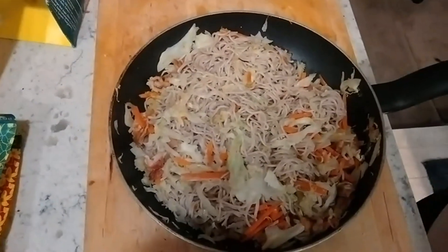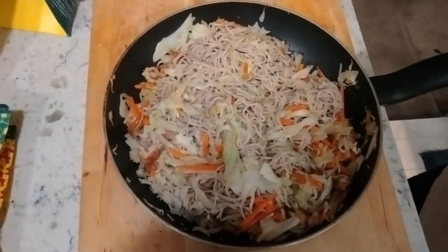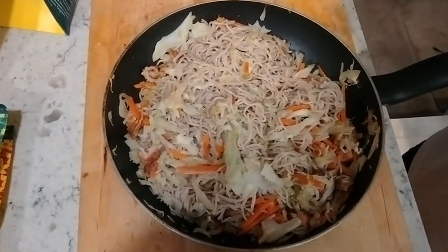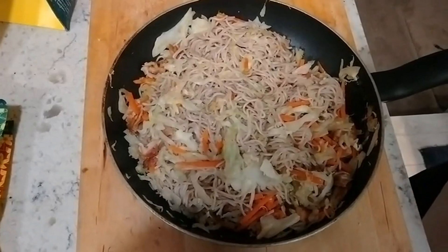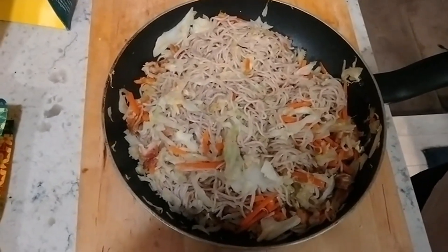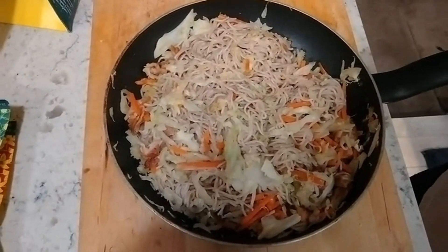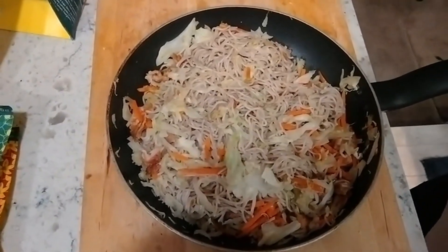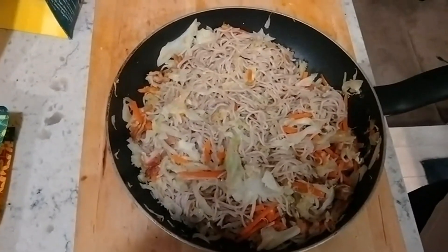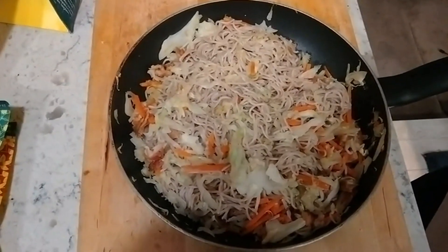Tonight I'm having one of my favorite dinners. This is a little bit of cabbage and a little bit of carrots, along with some Asian noodles — these are buckwheat noodles — and just a tiny bit of chicken in there for flavor. I find that the noodles, cabbage, and carrots all mixed together makes for an excellent dinner, but it needs a little spice to it.